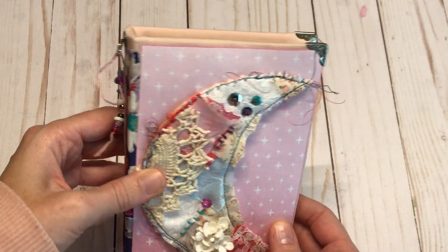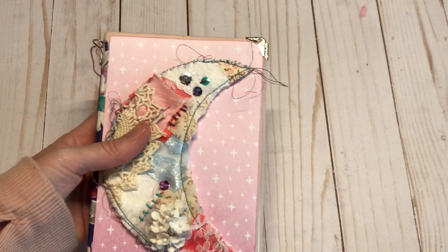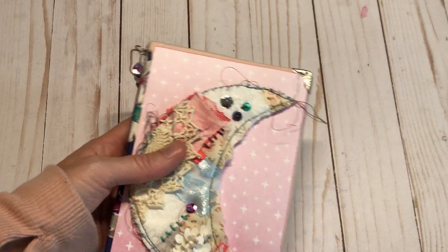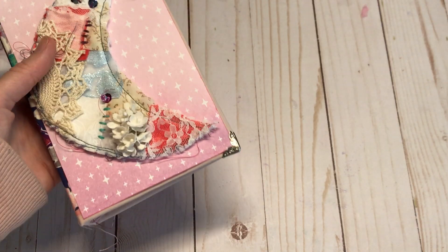I made a tiny little journal here, as you can kind of see. I don't even know exactly what it measures, but if you are curious it's probably about four and a half inches by seven.